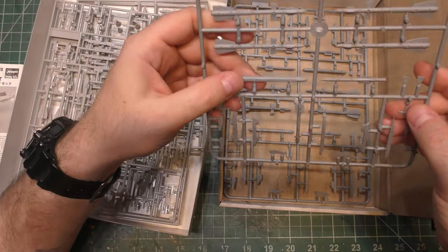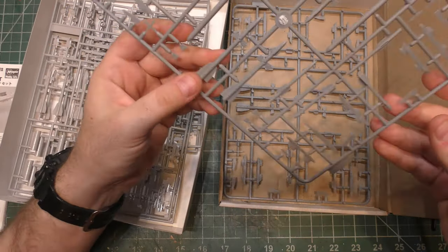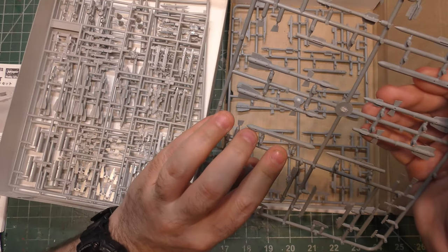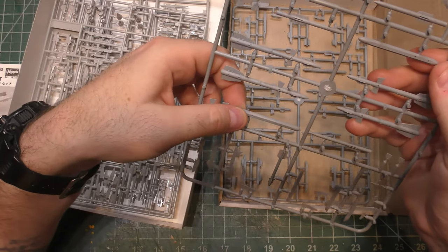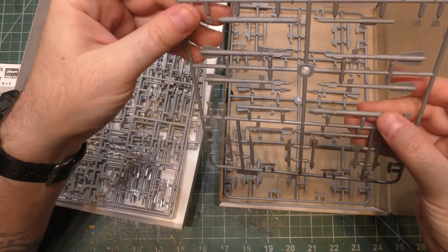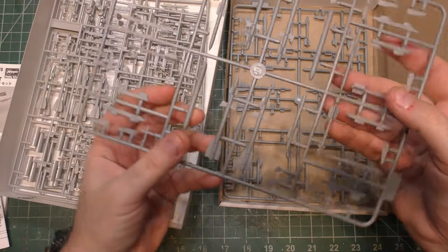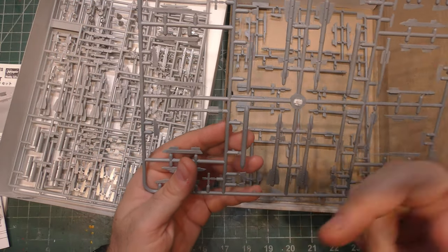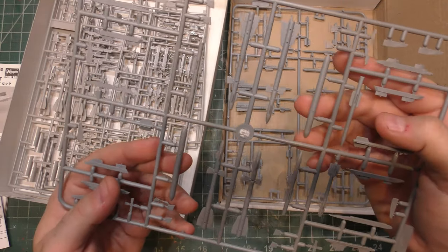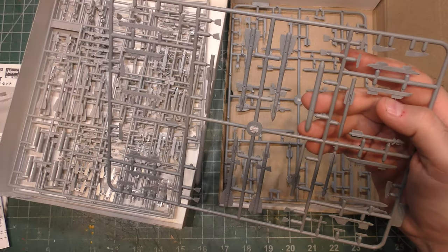Looking at the ICM box — we've got two identical sprues. What ICM gives you that Hasegawa doesn't is two sets of Sorbet Sea jamming pods that can go on the wingtips of a Flanker, which is pretty cool. Some kits come with them; sometimes you've got to make them yourself. These jamming pods can do some stuff that we don't like.